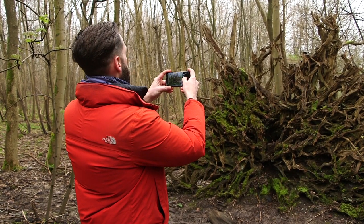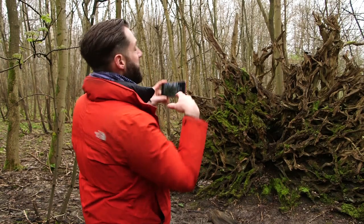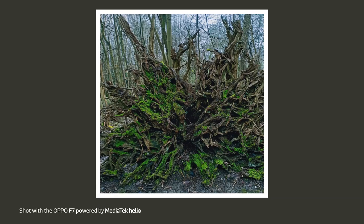So if we frame up here and take the shot, what we get is a really interesting punchy looking image. It brings loads of added oomph and really brings out all of the colour that's in the shot.